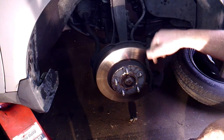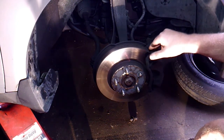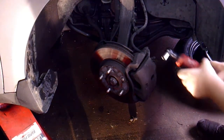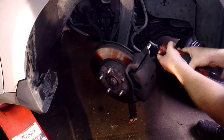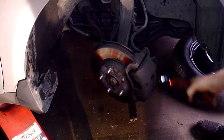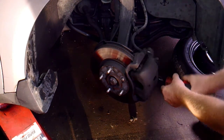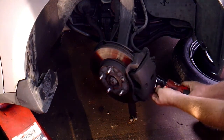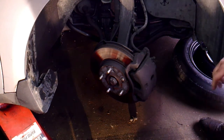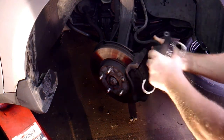I'm going to turn the wheel to the right to get access to the bracket and make it a little easier. Your brake caliper is 12mm on these Hondas. When I took the bottom bolt loose the caliper kind of jumped up — it's probably smarter to break both bolts loose first and then take them off.